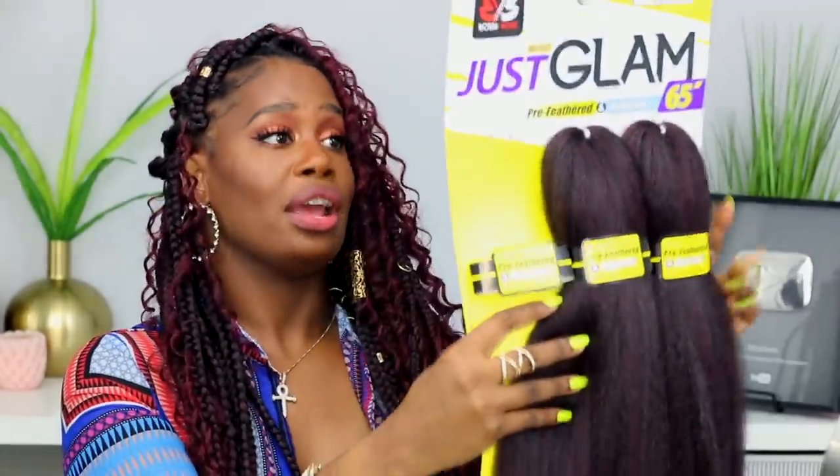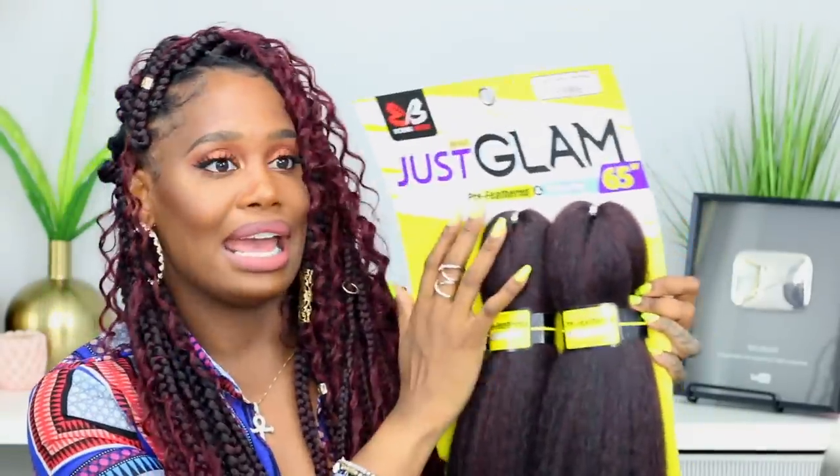The braiding hair I use is from Bobby Boss — this is the Bobby Boss multi pack 3x Just Braid Glam, pre-feathered and hygienic, 65-inch hair. I wanted it super long. It has a nice burgundy ombre, very soft, doesn't stink. It came with three bundles in each pack. I bought four packs and only used three, and each bundle gave me about four or five braids.